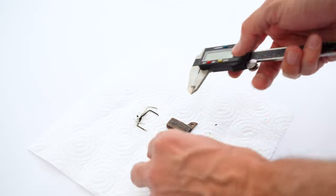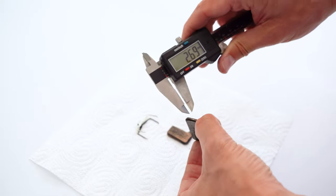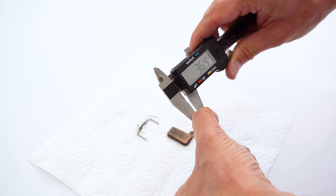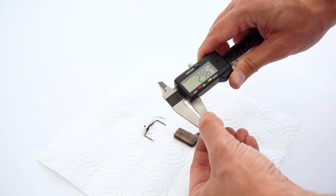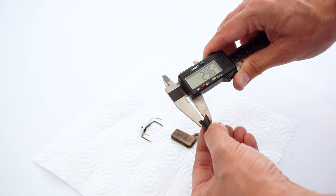Now let's take the digital caliper and measure the thinnest width of the brake pad. Here we go. It's actually under three millimeters, so we should replace that one.